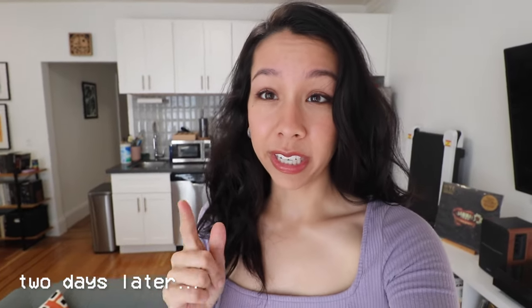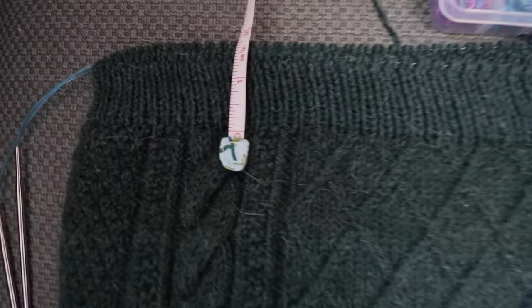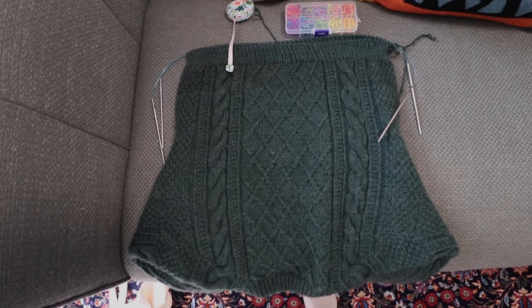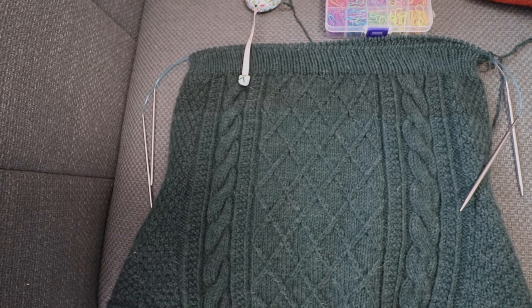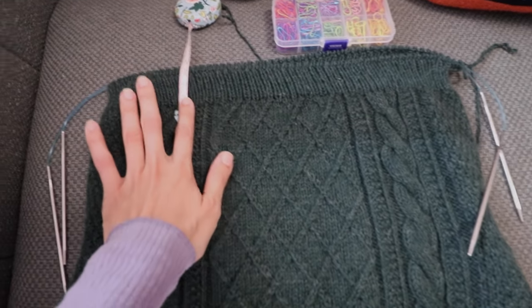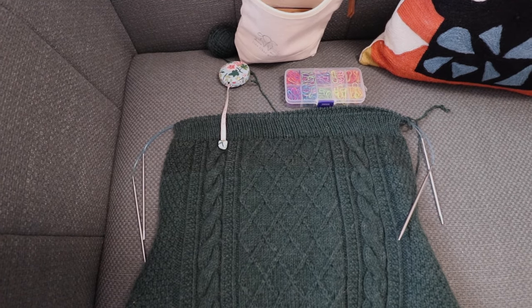Good morning! I've been working on the ribbing on my Mobi sweater for about two days now, and I currently have about an inch and a half of ribbing done. I find it really funny that you can see the dye lot line very clearly on camera, but in person it's really not that obvious. I'm going to go try this on and see how it's looking. If my calculations are correct, I should only have to do about half an inch more of ribbing and then do the Italian bind off, and it should be a good length.